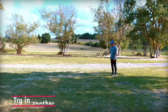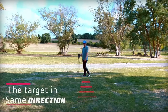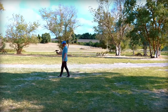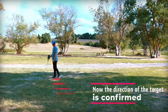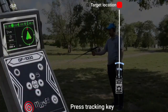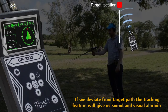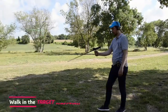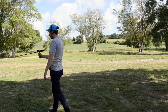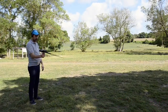Try another direction to confirm that the target is in the same direction. Repeat this again to confirm the direction of the target. Now we track the target by pressing the tracking key and moving toward the target path located before. If we deviate, the tracking feature will give sound and visual alarms. We keep walking in this direction until the device turns back, then go back and move in the same direction — at this step, we locate the target.